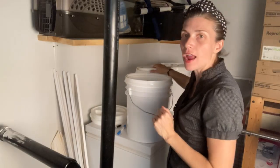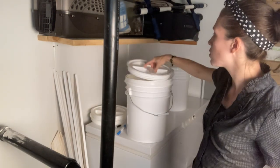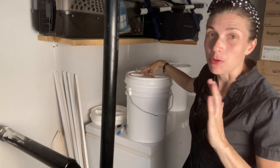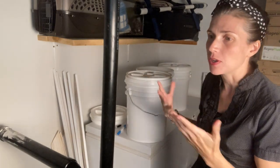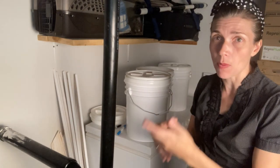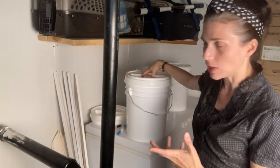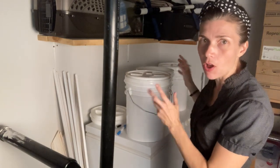So the screw top lid allows the bucket to be watertight, which is awesome — things can't get in or out. It's not vacuum sealed, so potentially your food could still rot in the bucket if it's already on the way out. But nothing new is going to get in, so it'll keep critters out and bugs out — all that good stuff.